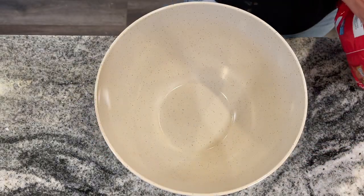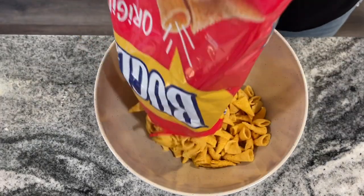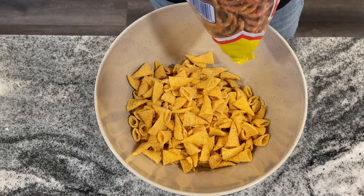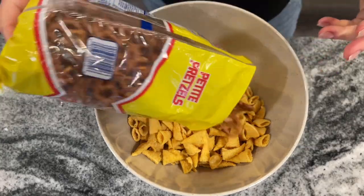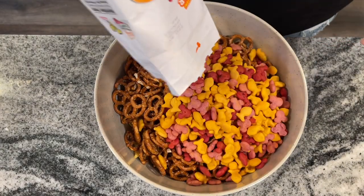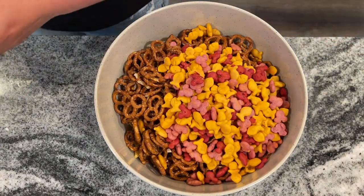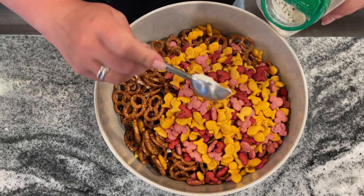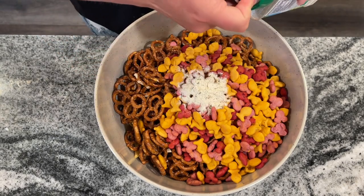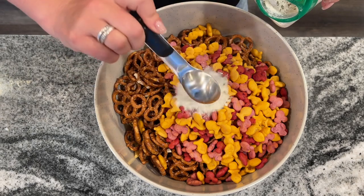We're going to start off with a simple snack mix. This is such an awesome thing to bring to a potluck or a friend's house. If you're just hanging out, the kids love it. It's also great to put in little baggies for a birthday party. You want to start with a bag of Bugles, a bag of pretzels — whatever kind you like — and one bag of Goldfish. Then you want three tablespoons of ranch mix, or one packet.